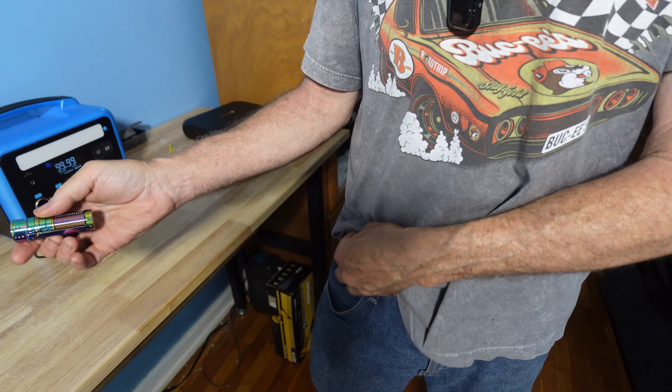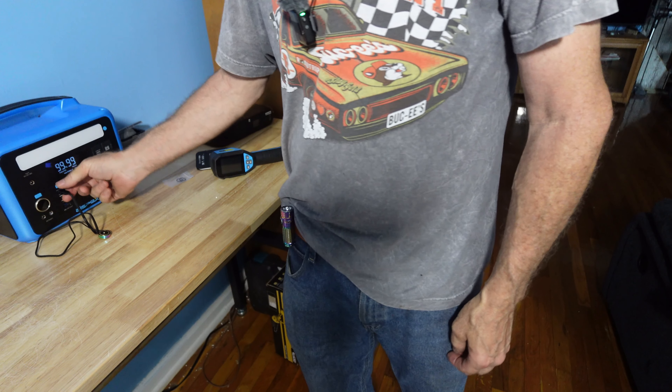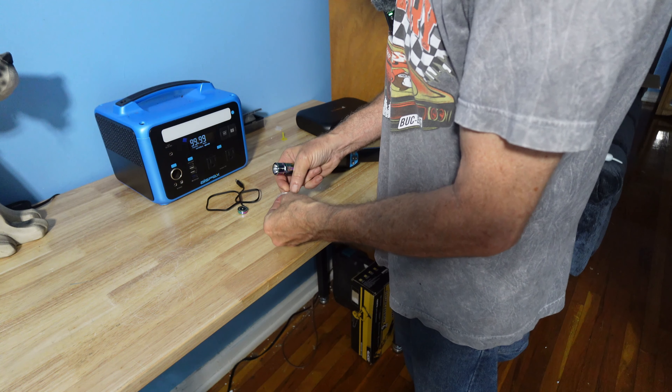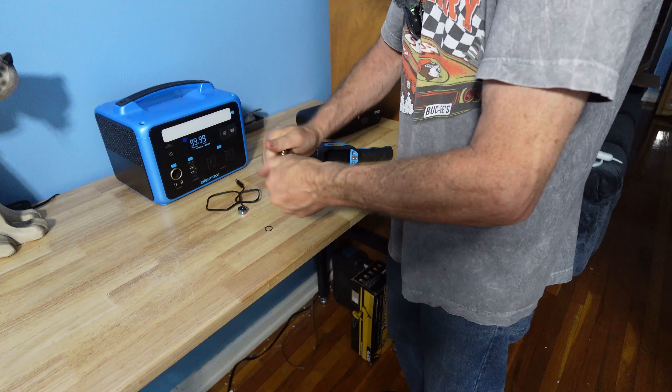The double belt clip hooks up to your belt. The flashlight is IP65 rated with o-rings that you can simply change out by unscrewing.